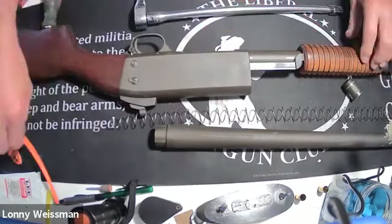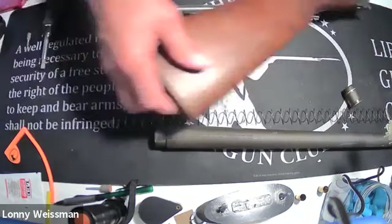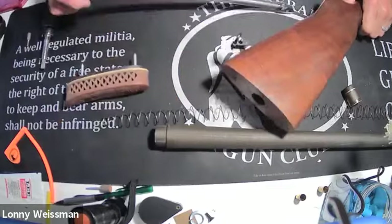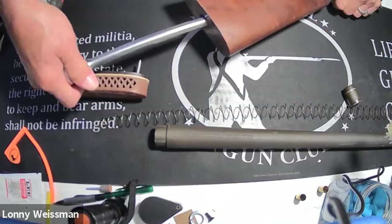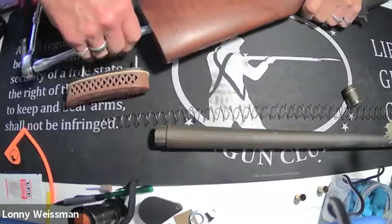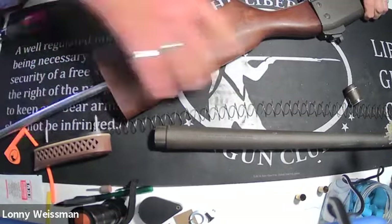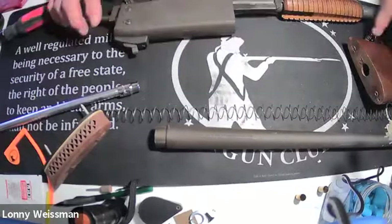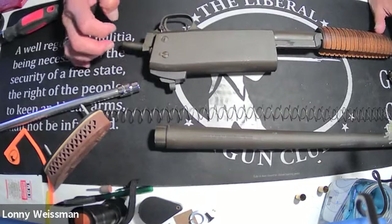Then we get to the fun part — this shotgun disassembles from the rear. The first thing I need to do is use an extension with a three-eighths inch drive and a ratchet. I've already taken the recoil pad off because it's a pain. The butt comes right off from the back side. There are actually five screws that need to be taken out in order to pull the trigger assembly and the bolt.